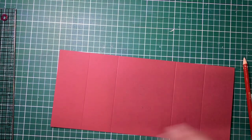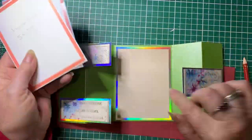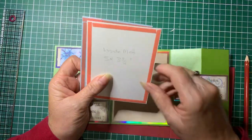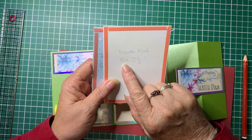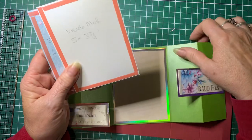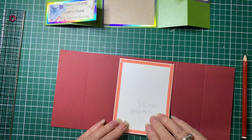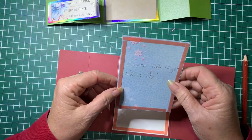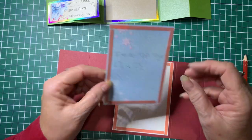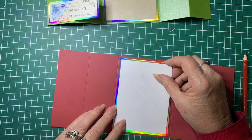Now for your mat layers. This piece here — your mat layer — I'm doing that in a foil card for this one, so it's 5 inches by 3 and three-quarter inches, and that one will go there. I'm just going to flip it over so you don't get dazzled by the light shining on it. Your top layer will be 4 and three-quarter by 3 and a half inches and that will sit on top like so.